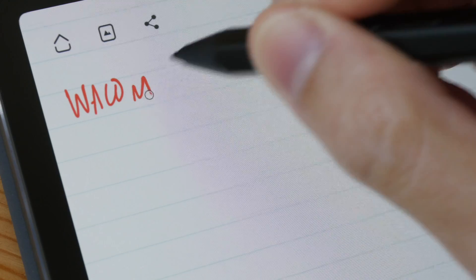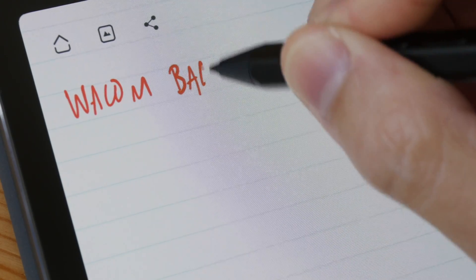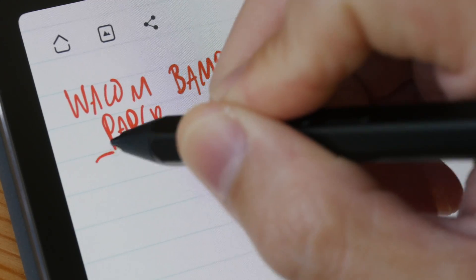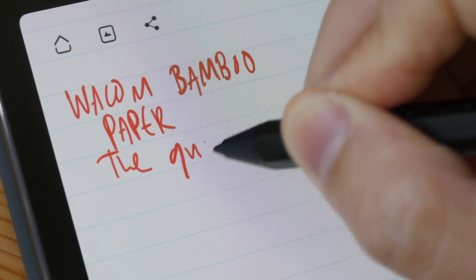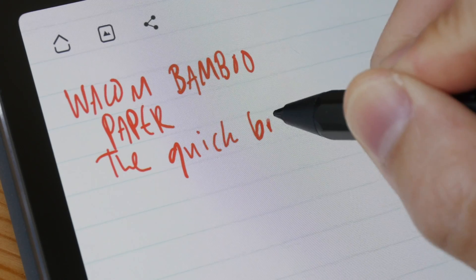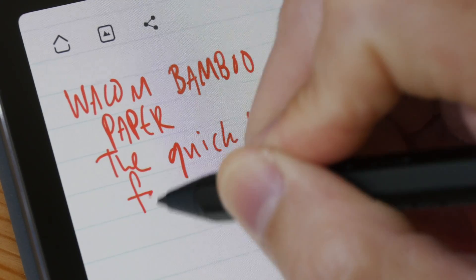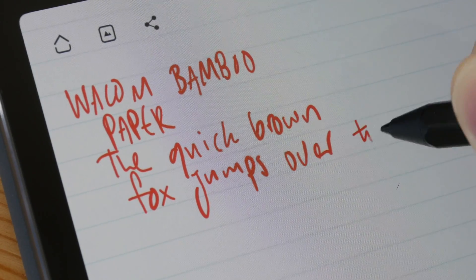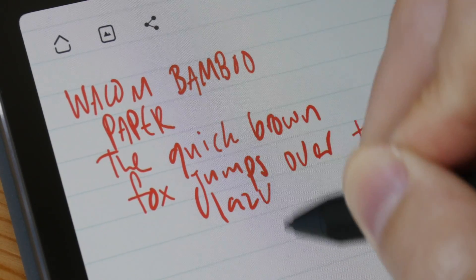This is Wacom Bamboo Paper. The only issue I have here with writing is I notice slight input lag, so that's something I have to get used to. But otherwise this app is able to capture my handwriting rather accurately.